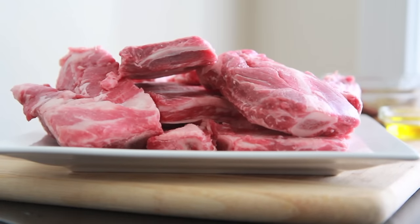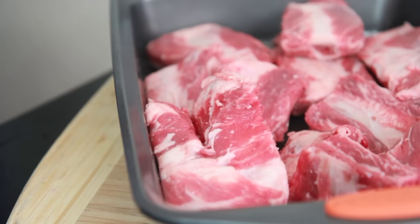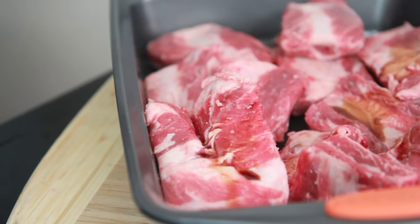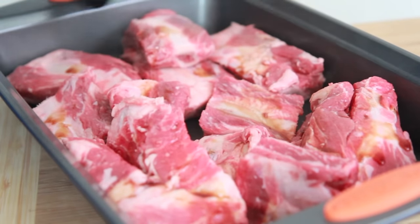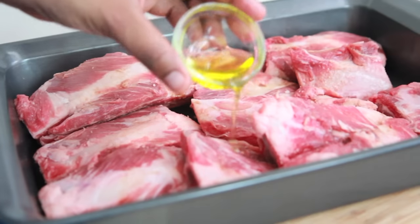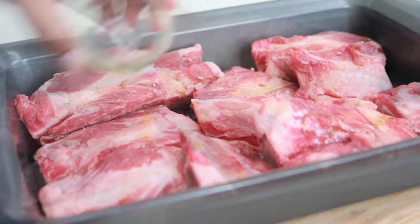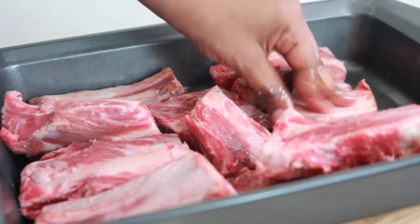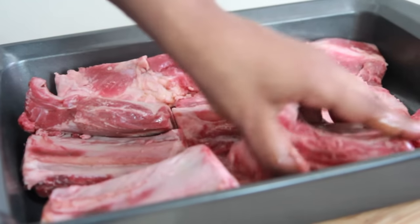I'm starting with about a little under 3 pounds of beef ribs. They've been washed and dried. Now I'm just going to douse them with a little bit of liquid smoke. If you are not into liquid smoke, then you can totally skip this step. I like that smoky taste, so I add a little bit. Then we are going to add on some extra virgin olive oil. Go ahead and take your hands and massage the ribs.